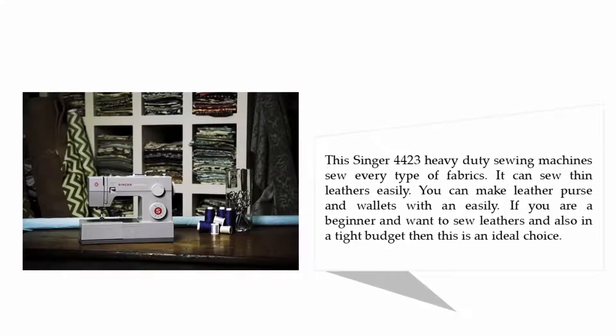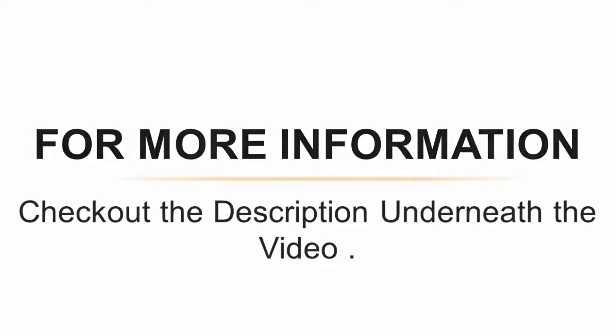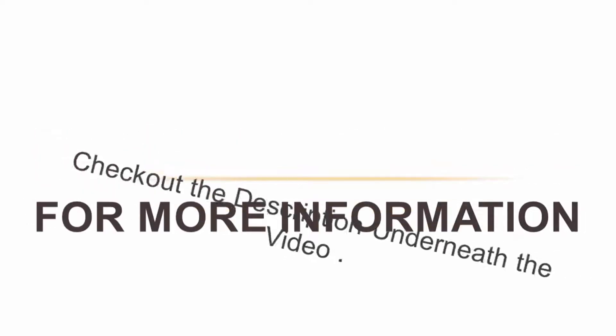The Singer 4423 Heavy-Duty sewing machine sews every type of fabric — it can sew thin leathers easily. You can make leather purses and wallets with it easily. If you are a beginner and want to sew leathers and are also on a tight budget, then this is an ideal choice. For more information, check out the description underneath the video.